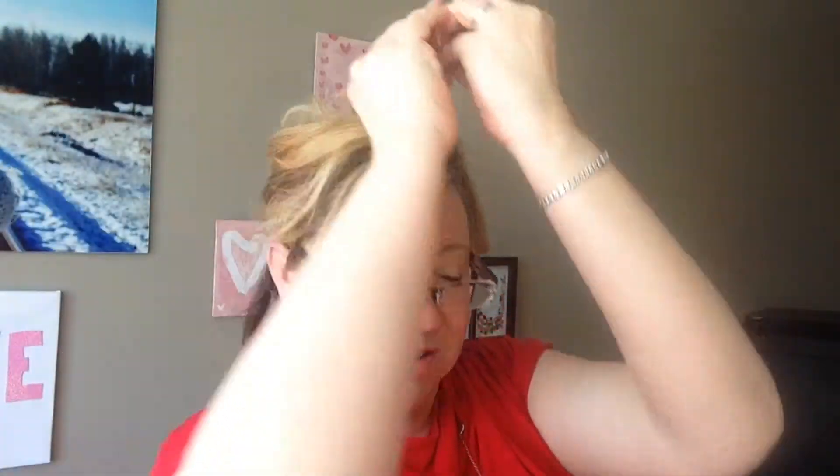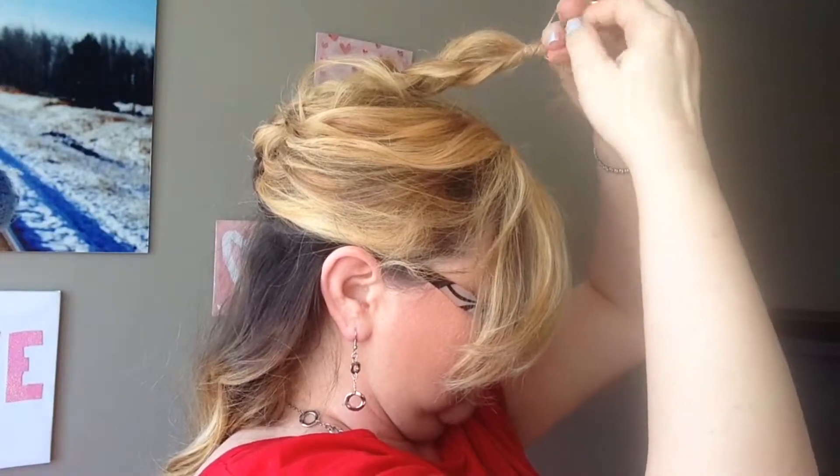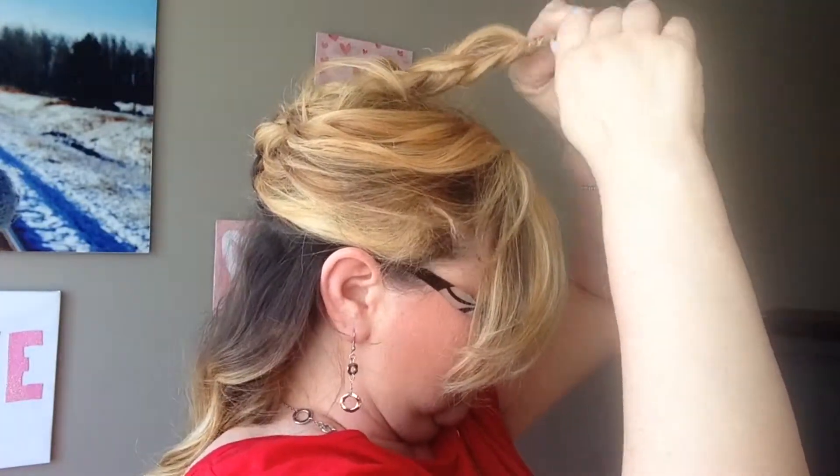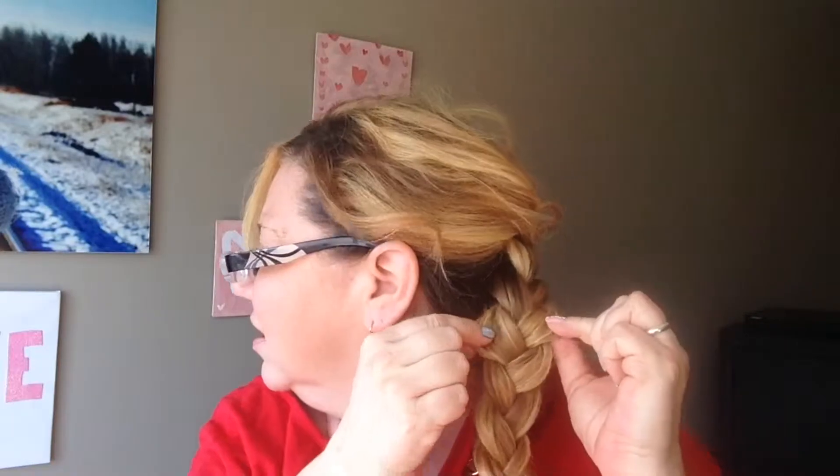I'm just going to grab an elastic and tie the ends. Then to get it nice and full, I'm going to take the loops and just pull them apart.